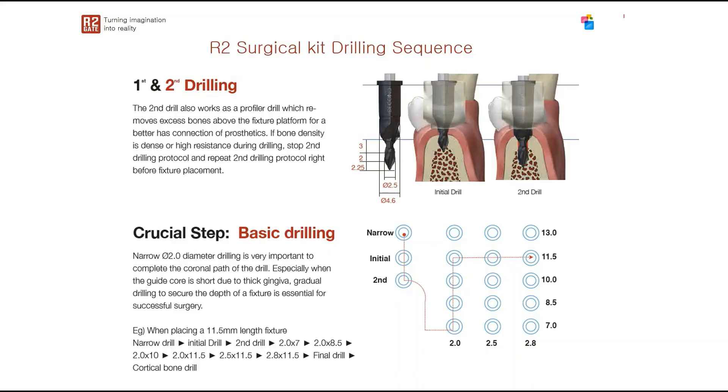The basic drilling sequence for the R2Gate surgical kit is to increase length first, then increase diameter. For example, if placing an 11.5 mm implant with a final drill of 2.8 mm: start with the initial drill, then the second drill, then increase length — 2.0×7, 2.0×8.5, 2.0×10, 2.0×11.5 — and once you reach final depth, increase diameter: 2.5×11.5, then 2.8×11.5 as the final drill.